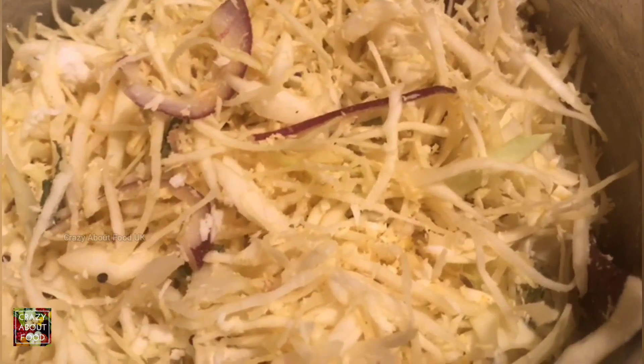Now it's going to go straight on the cooker. Make sure you stir it all the time — don't leave it alone, because otherwise it might burn since there's no water. Make sure you mix it all the time.